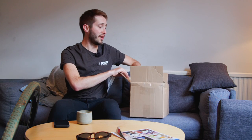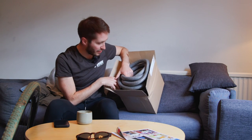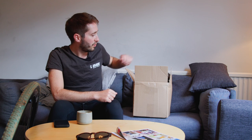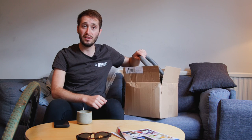What I have in here — I'm not going to get it out because there's loads of it — is about 10 meters of PU backer rod. That's what it's called. I had no idea what it was called before I set out to find out. Basically, it's what they make tubeless inserts out of. This stuff is exactly the same.